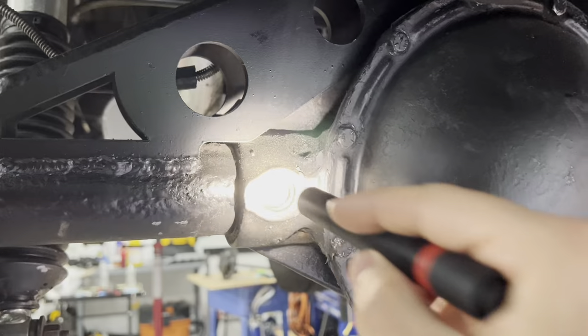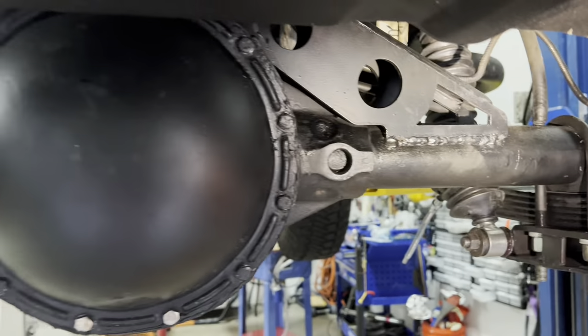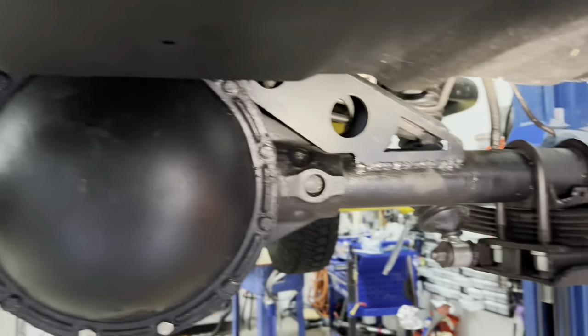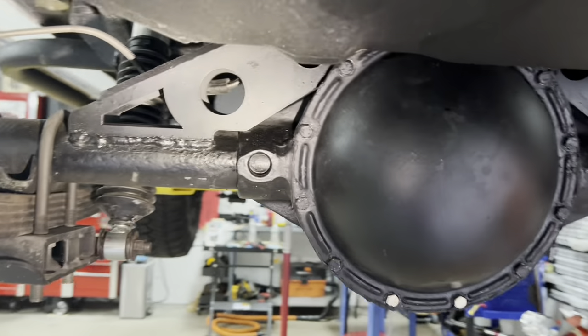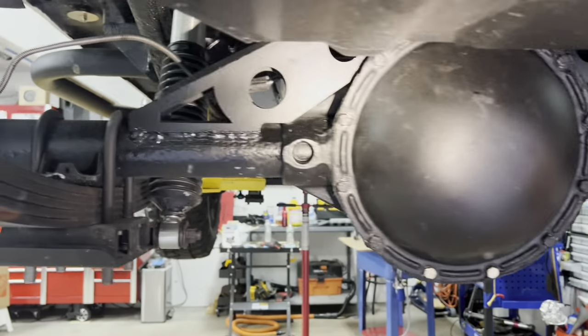I've seen a lot of mods where people weld something into the holes on the side. I connected these together by welding this massive bracket — I think I paid around $200 for that bracket — and was able to get that welded on myself.